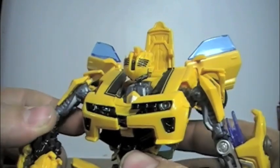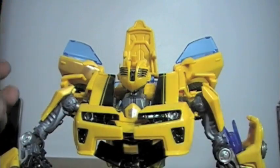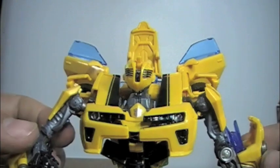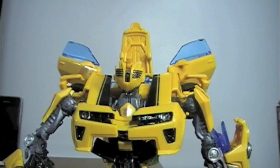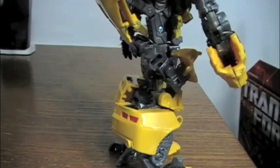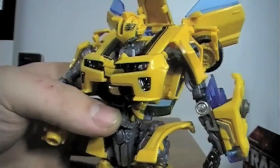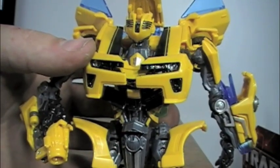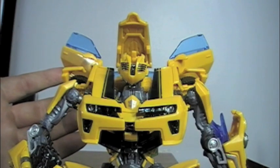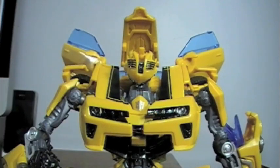This is essentially a huge retool of any previous Bumblebee figure, but it is a must-have for the so many improvements made — the battle mask, the sword, the converting gun arm. The detailing is amazing, and it's really hard to go wrong with a ten dollar figure. I doubt you would hate it. It's so worth picking up even if you have ten other Bumblebee figures like me. This is the essential Hunt for the Decepticons Bumblebee figure — look no more, it's finally here. Until next time, thank you for watching.